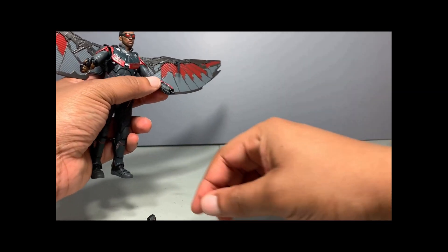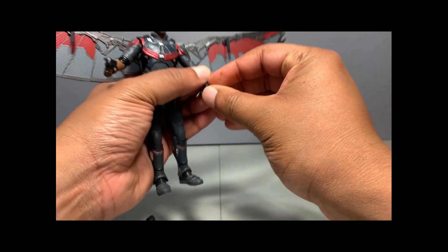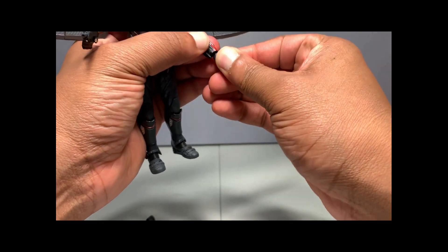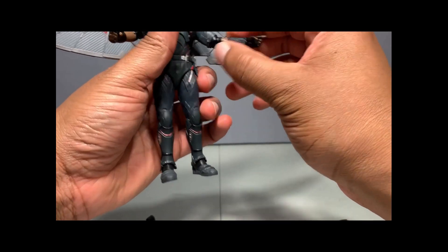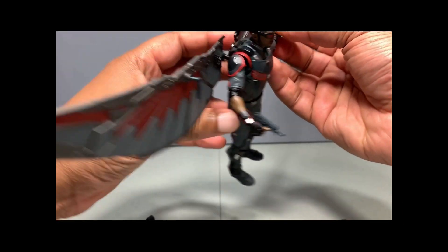And there you pretty much have it — winged up and armed up. You can choose what you want to do with the hands, whether you want him holding the gun or still gripping the wing handle while he's shooting.